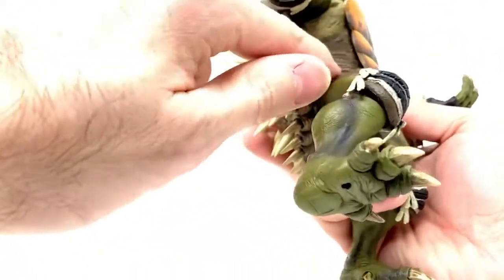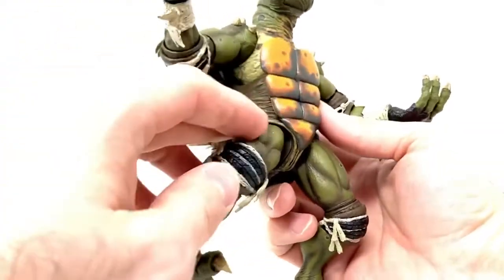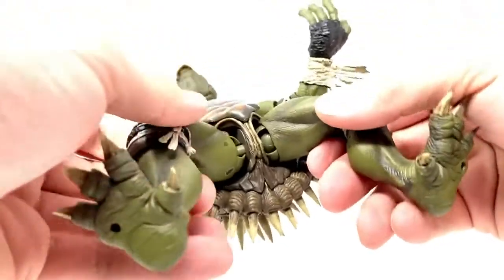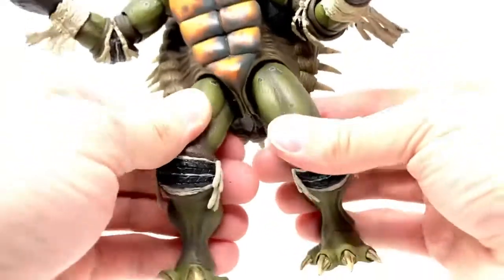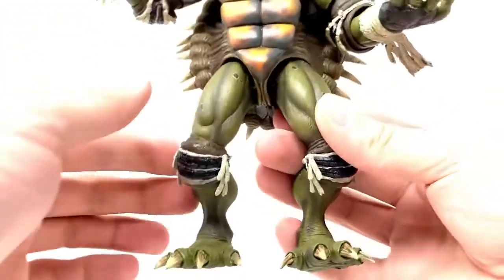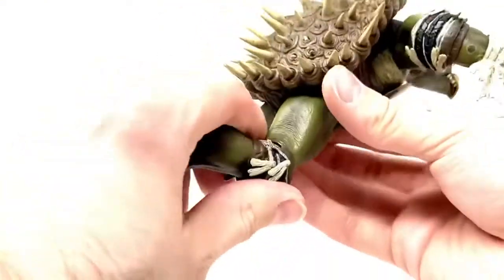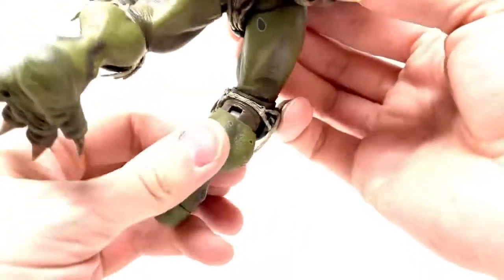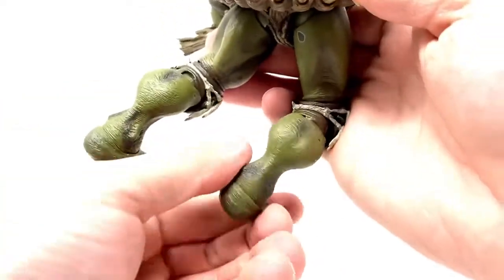There is no articulation at the waist, as he's a very solid character, and I feel like they did the right thing by not putting any there. His legs do rotate pretty well. He does have the new ball joints that most of the newer figures have. He does have a double joint at the knee, unlike Razor — Razor was only articulated in one spot — whereas Toka is articulated on the lower half on both sides, and that does also rotate, which is really cool.